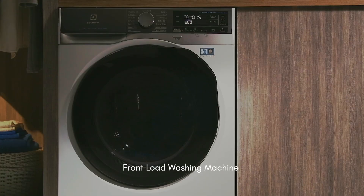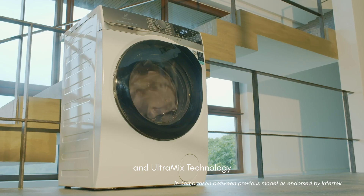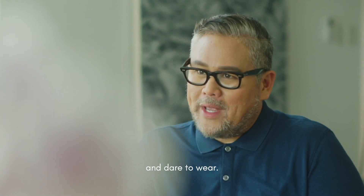My Electrolux UltimateCare 900 front load washing machine has SensorWash technology and UltraMix technology for better color care. So I can dare to wash and dare to wear.